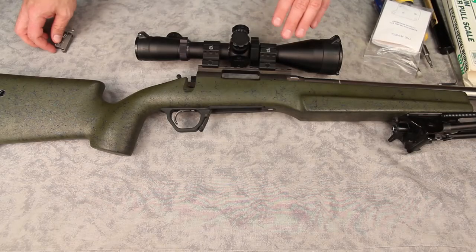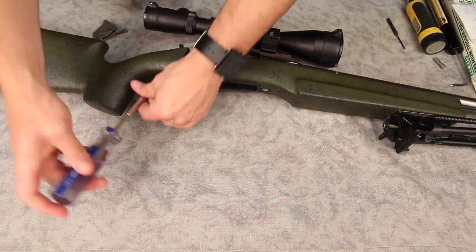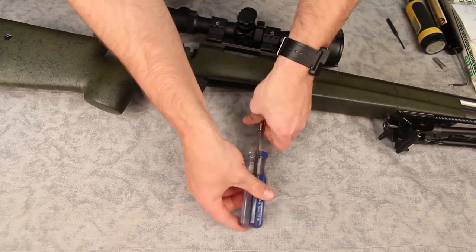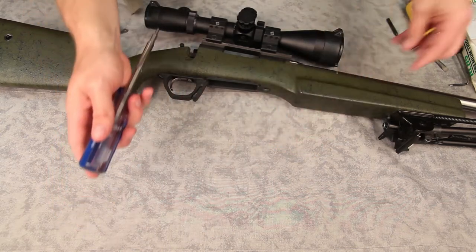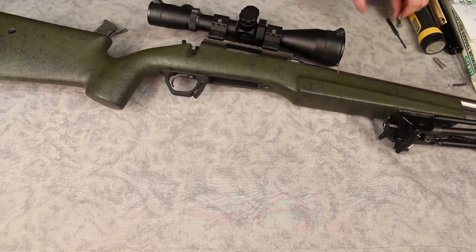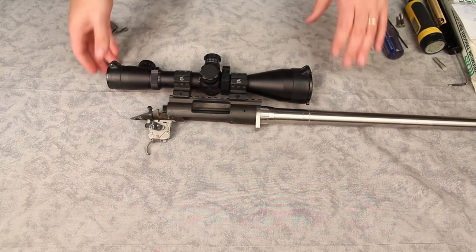Let's go ahead and take it apart. We're going to pull the action out of the stock. I'm going to leave the scope on for this because it is pretty simple, and we'll go ahead and get it installed. Let's go ahead and switch to the non-torque wrench for removing the screws. We'll set those aside.